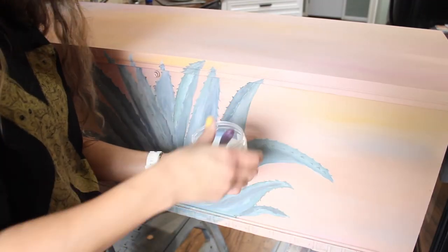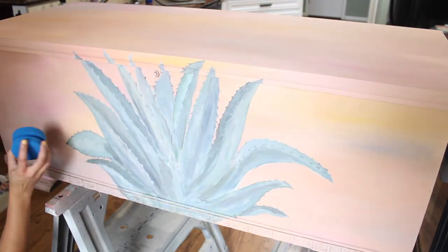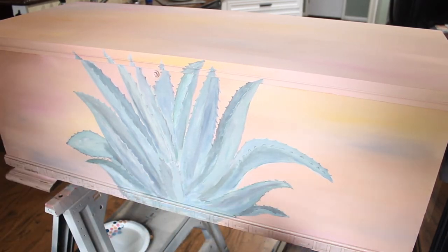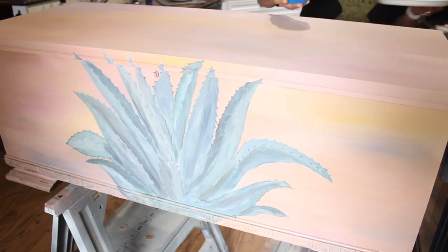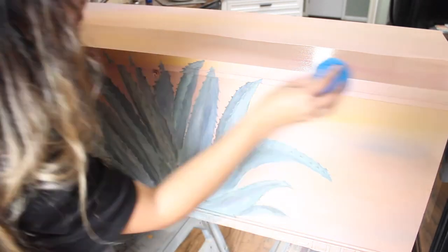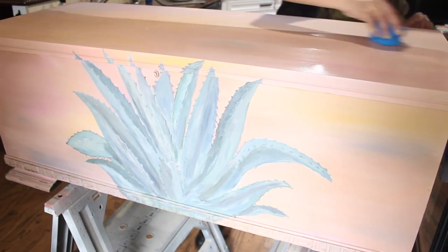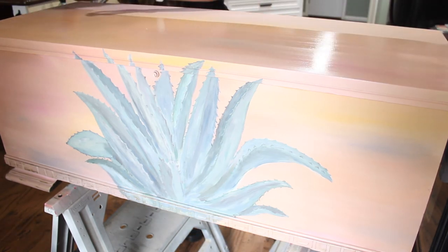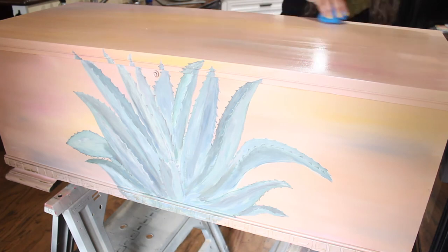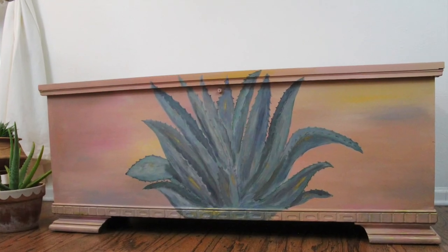Once it was dried, I went ahead and started to seal it using Dixie Belle Gator Hide, applied with a sponge. I chose Gator Hide instead of wax or something lighter because it's water repellent, and I can totally see this piece being used as a coffee table for someone with a small space who needs extra storage — a small apartment or tiny home. I wanted a lot of durability. I did about three coats on top and two on the sides. I also have another video where I used Gator Hide for the first time. Let me show you the final product — it's so cute!